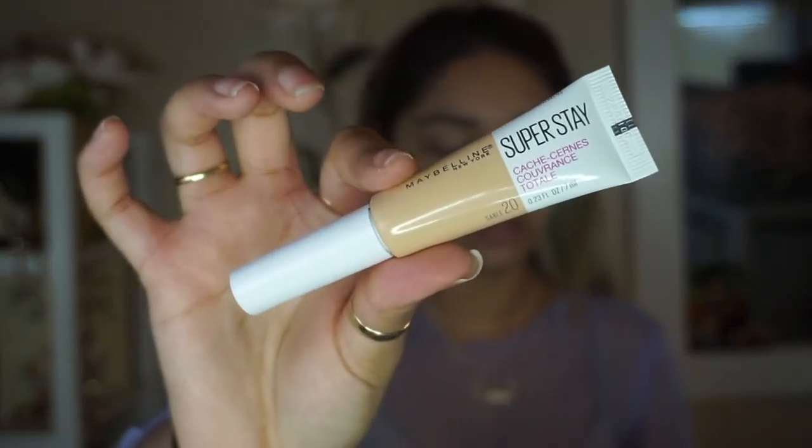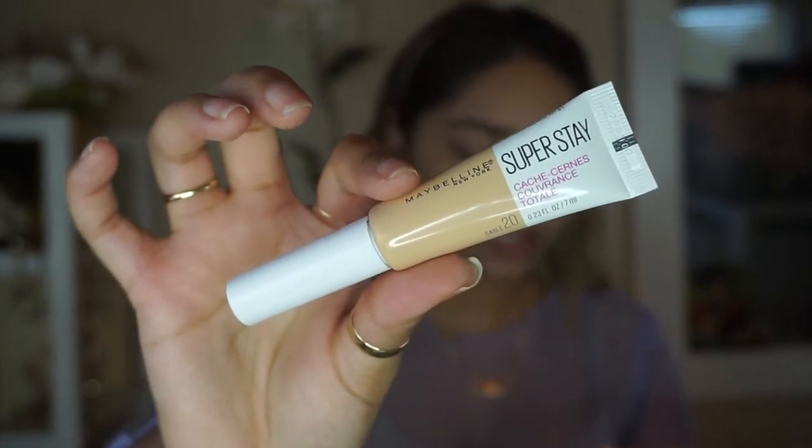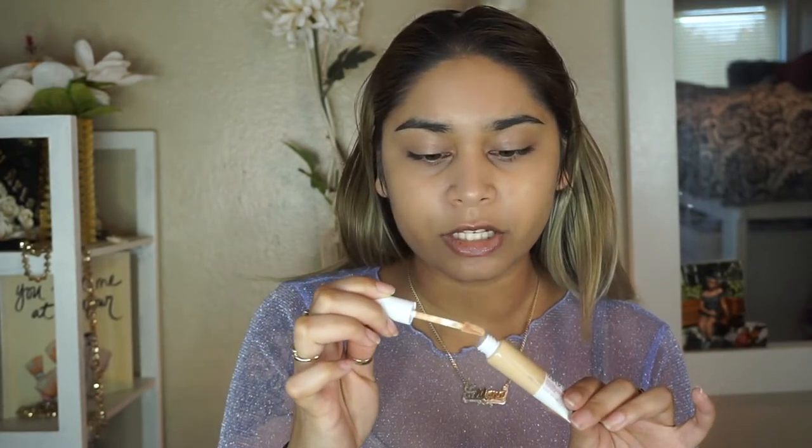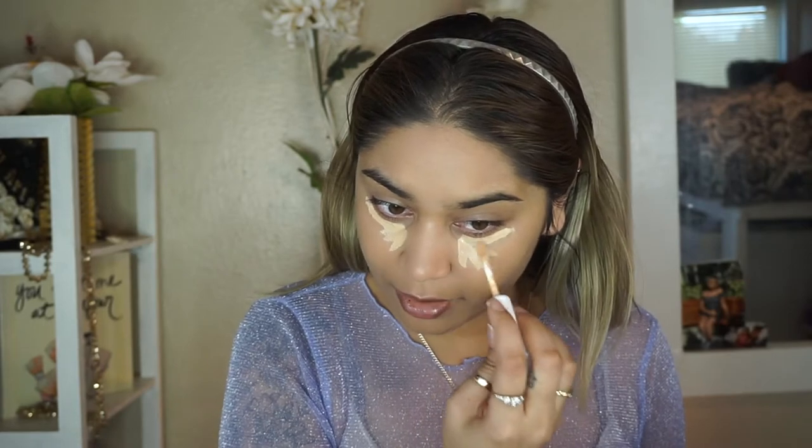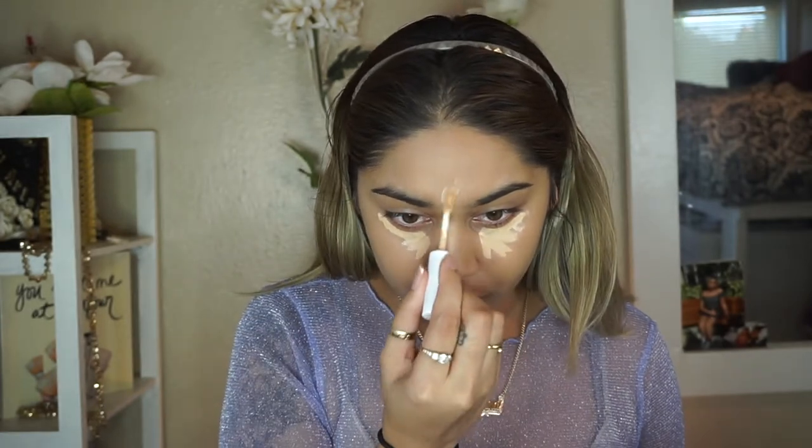I kind of regret not putting on primer, but it's okay. So the next thing I'm gonna do is put on some concealer — the Super Stay Concealer from Maybelline. I just got this along with the foundation at Walmart last week. This is in the shade Sand Stable, number 20, which is the same shade I use for the Maybelline Fit Me Concealer. It comes in a tube with a spatula applicator which I like. This shade is a little bit too light for me but the Super Stay Foundation is one of my favorites so I really wanted to try out this concealer.